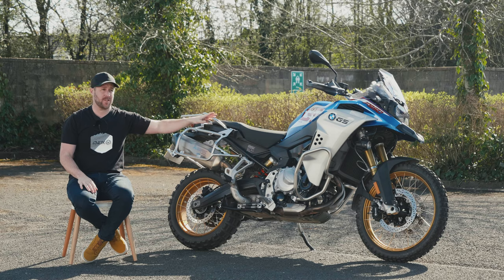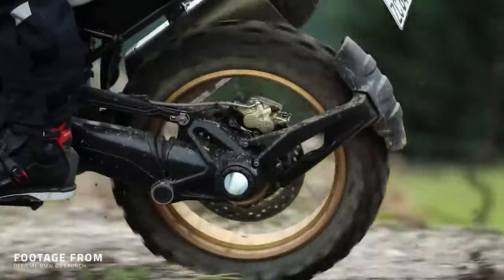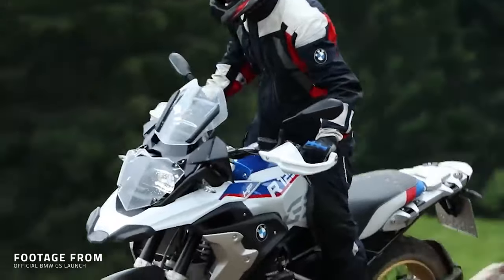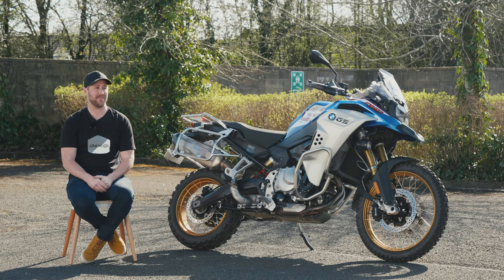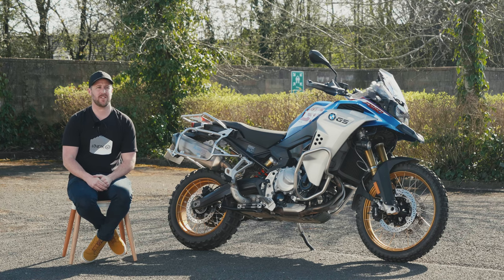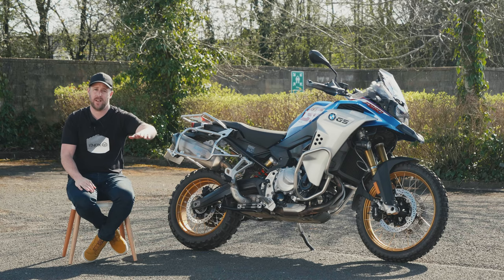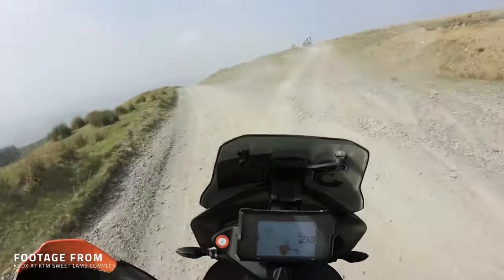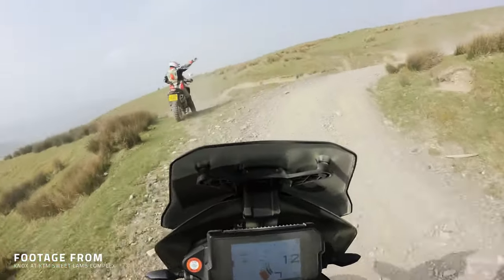There are people at exhibitions and training schools all over the world that can ride the absolute wheels off these things. But these guys are like one in 10,000 and they've practised for years to get to that level. For general riders who are still developing those skills, the margin for error is just too slim. My level of warning is this: choose the correct terrain — fire trails, shale, where it's not getting too steep and too muddy. You need somebody with you at all times, because the thought of getting stuck in the middle of nowhere and not being able to pick it up is genuinely concerning.